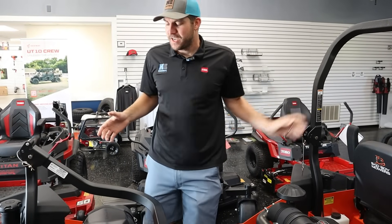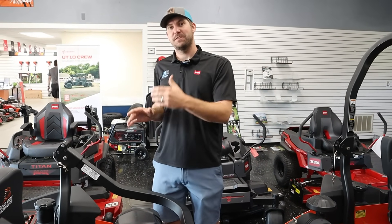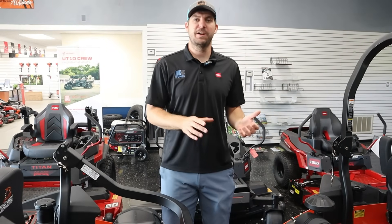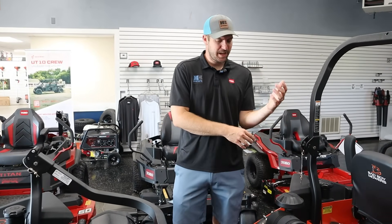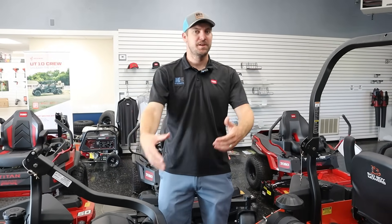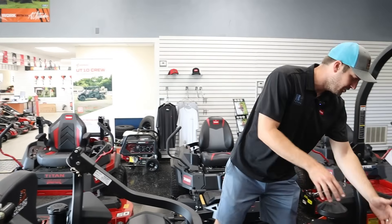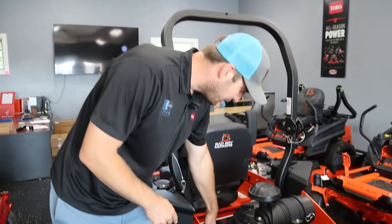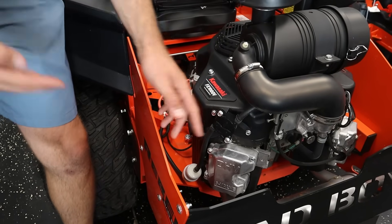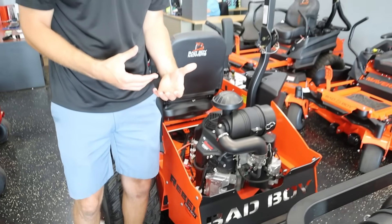Everything I've said has been positive about EFI. Now let's get to the negatives. First, you're going to have a difference in price point — this versus this engine is probably a $300 to $600 difference, and that's typically the case. With more cost up front, there are also more components. With the carbureted engine, a fuel line comes up and goes into the carburetor — pretty simple. EFI stands for electronic fuel injection, so you naturally have a lot more electronic components.